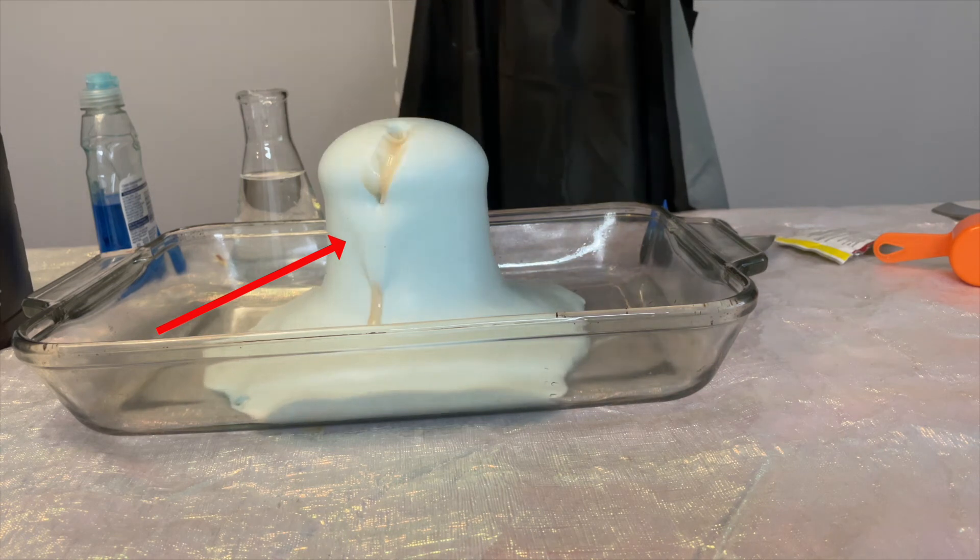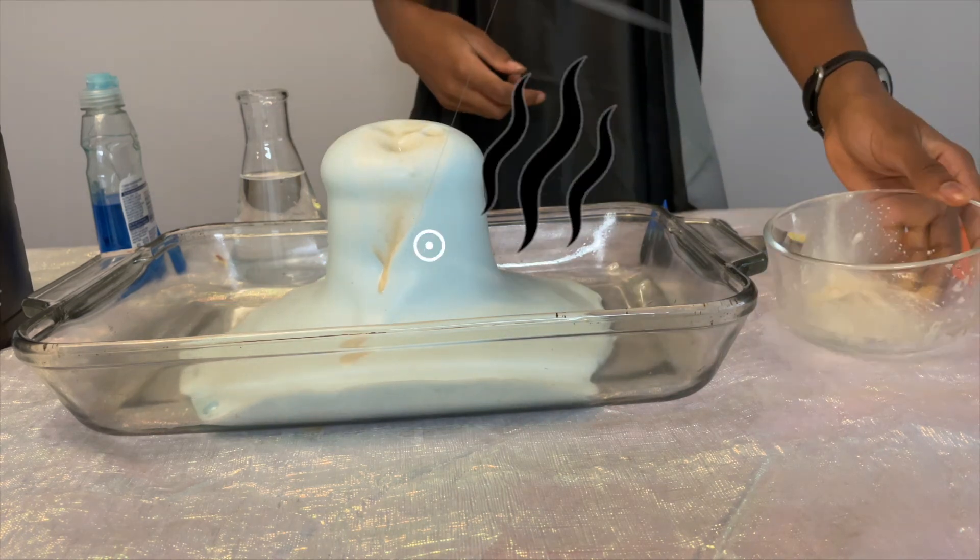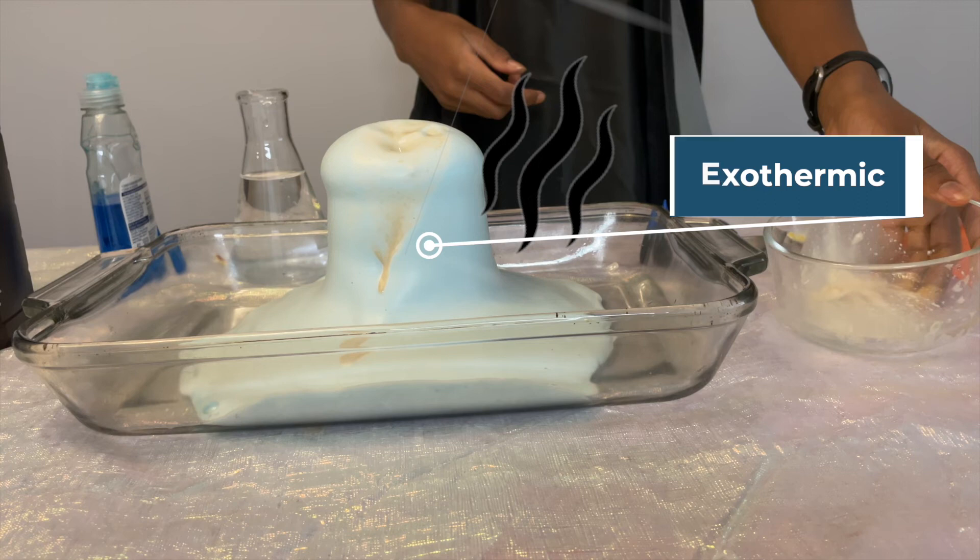Finally, when this reaction happens, it generates heat. In scientific terms, we call this an exothermic reaction.